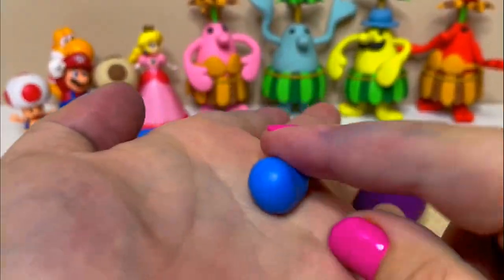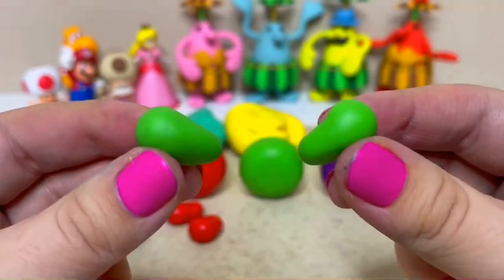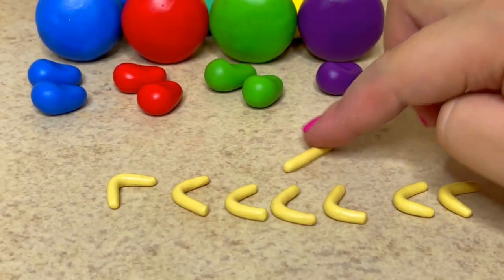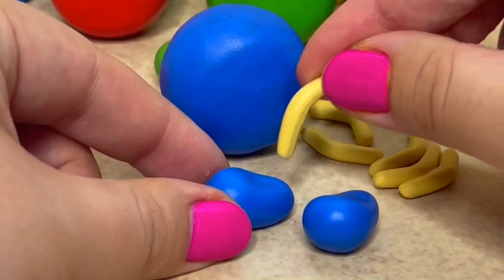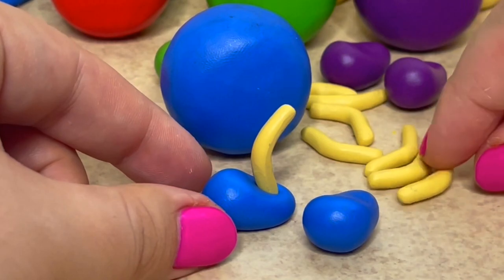Next I'll create all their feet. For their legs, I created elbow shapes and I'm going to bake all of them. Now that these pieces are solid, I'll be pressing them into the shoes and then snipping off the excess length.